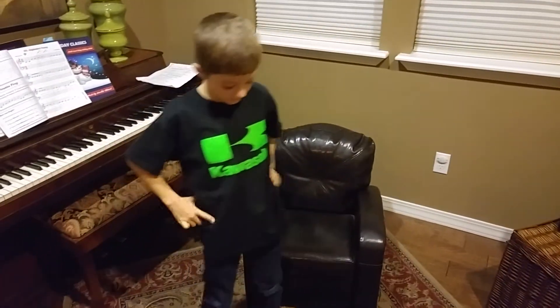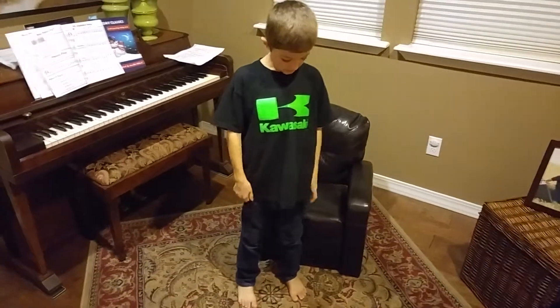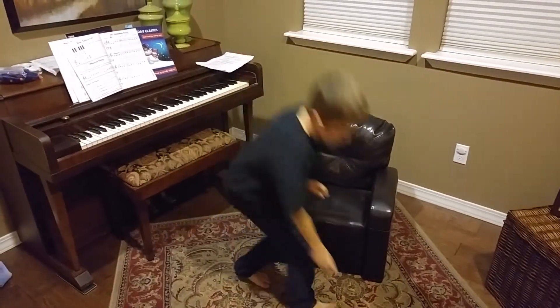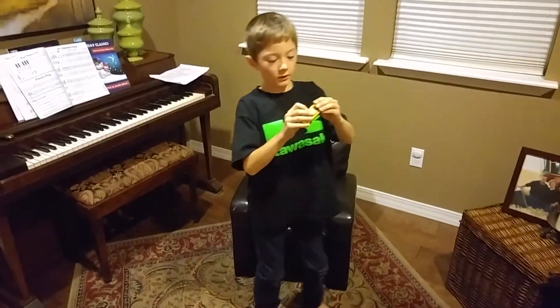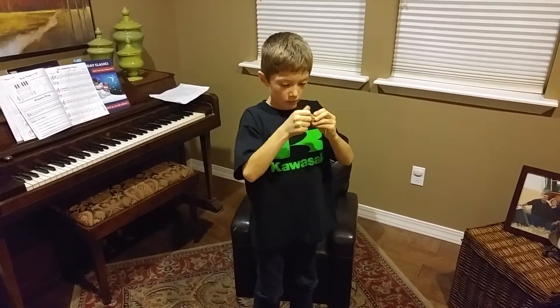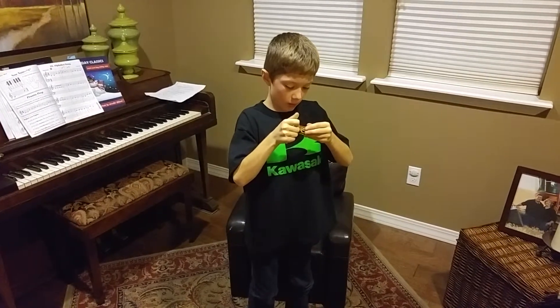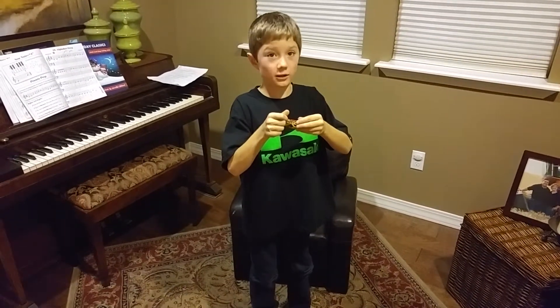What we have here today is a Hot Wheels set — a homemade Hot Wheels set. This is the car we're using today. It has some plants on the sides, and it looks like it's metal.